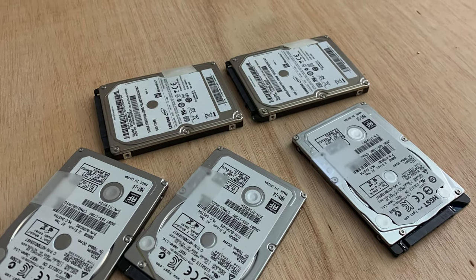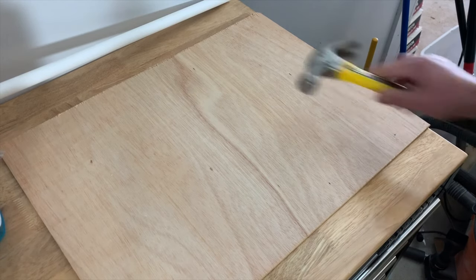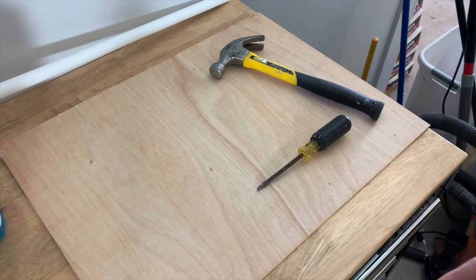If you have old hard drives laying around with data that needs to be gone forever, here are three methods to destroy them, ensuring that nobody will ever be able to retrieve it.